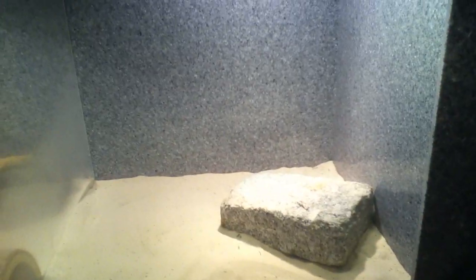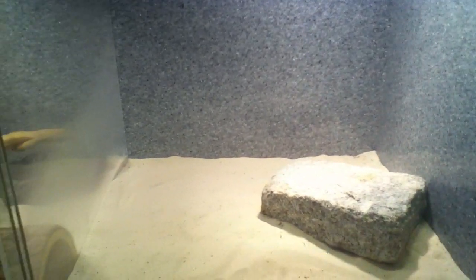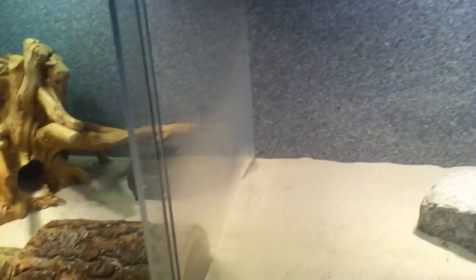Hey guys, so today I'm going to show you how to set up a bearded dragon cage. It's pretty simple, but you need a very large cage. This is one 60-gallon cage — it's plenty big for her.